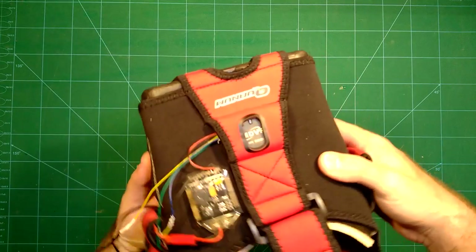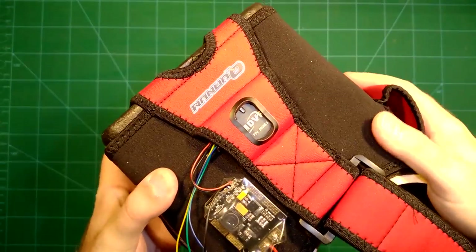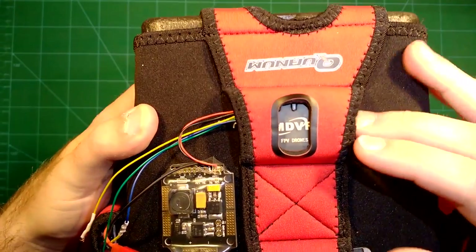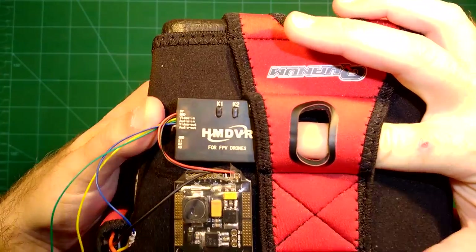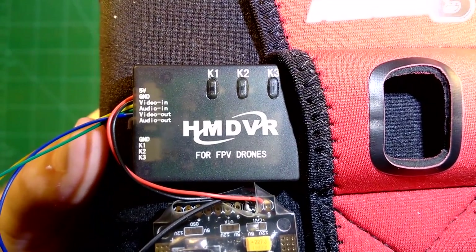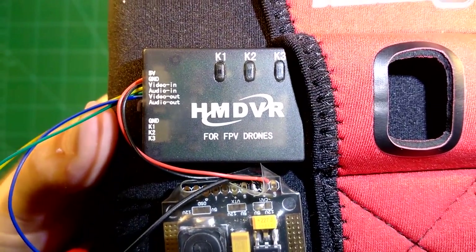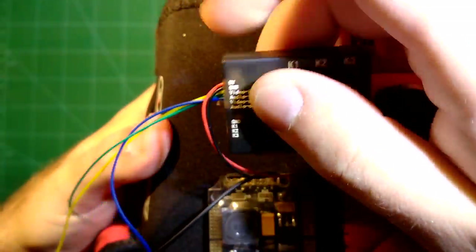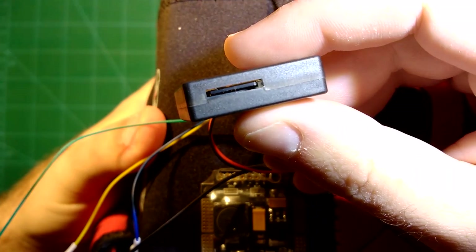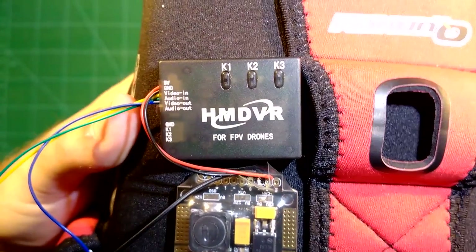I will show it to you for my new QAnum V2 Pro goggles, which I reviewed recently. The magic comes from this little module here — the so-called HM DVR module for FPV drones. This DVR module is only 10 grams and supports micro SD cards of up to 32 gigabytes, and it will do all the recording for you.